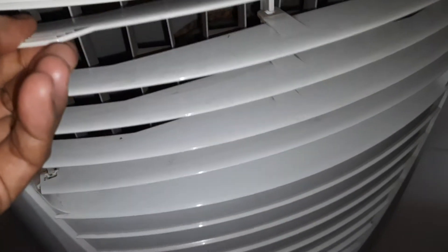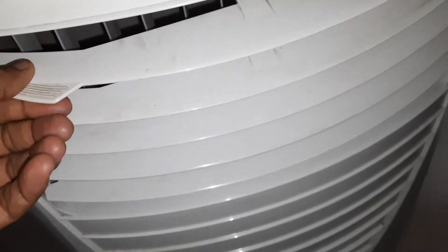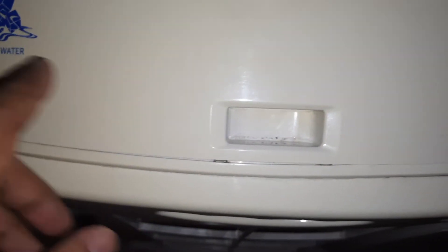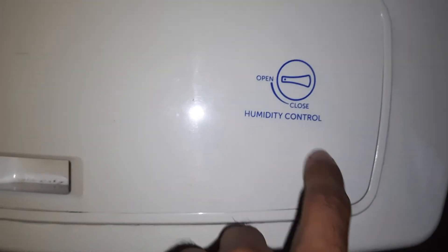Here is the water tank level indicator. This part is the swift blade louver. Here is where we can put ice or water. And this is the open/close humidity control.